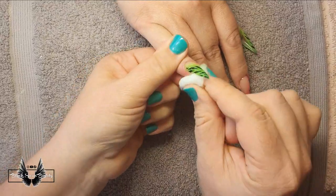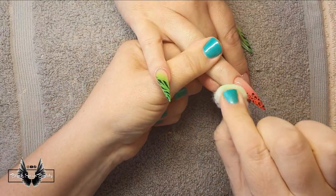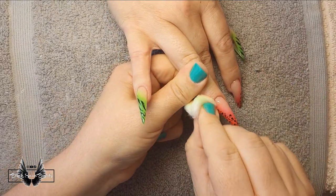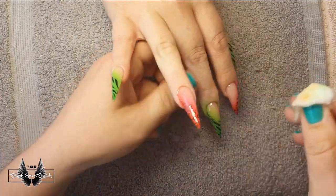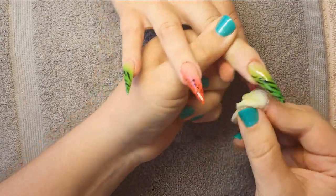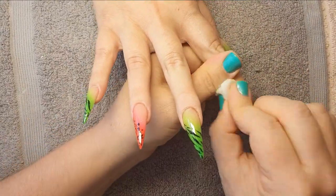I come back with some acetone and a little wipe to remove all the acrylic paint that's built up around the cuticle. The top coat is keeping the design safe from coming off, so I just remove the paint from around the skin. And then these nails are ready for reveal.